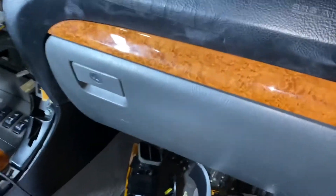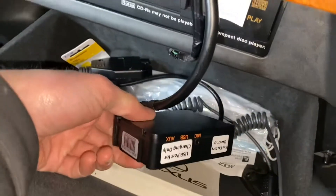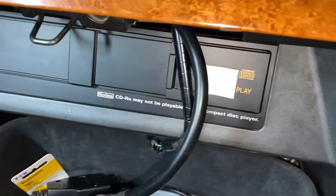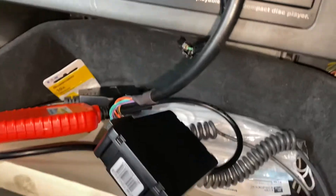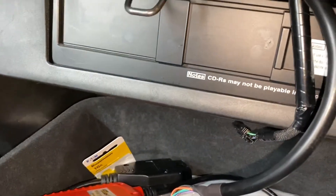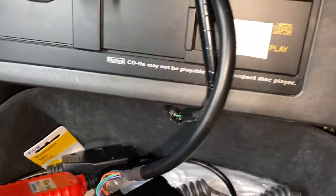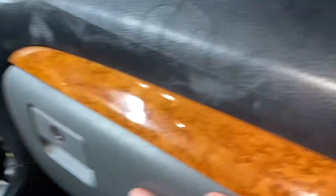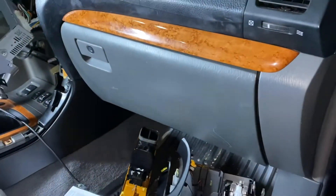I already have my glove box reinstalled. You can see I pop it open and there is the Bluetooth module. I figured it was more effort than it was worth to try to get the CD changer out, so I just left it. I did remove the glove box light since it's burnt out anyway. The glove box does have a bit of resistance closing now if the wires are overlapping, but I don't open it too often, so I'm not too worried about it.